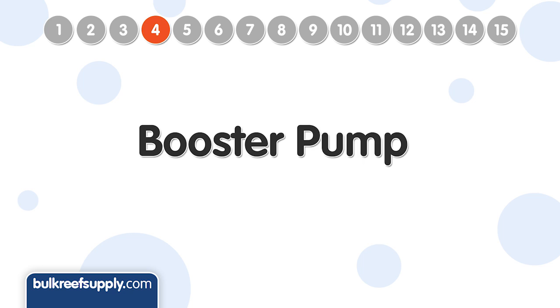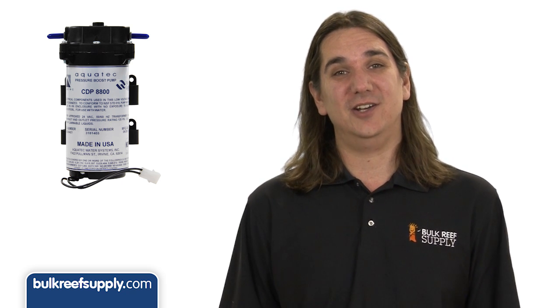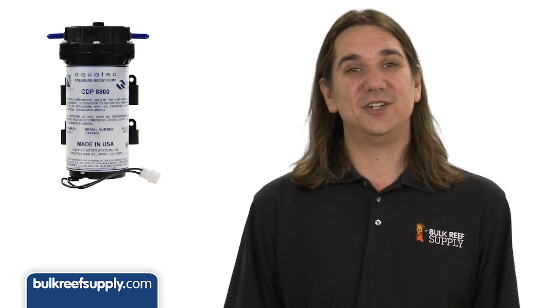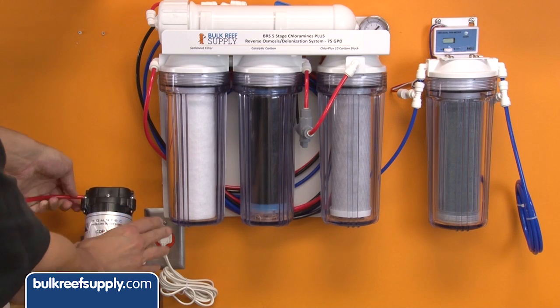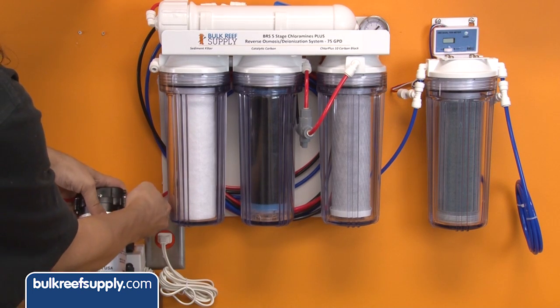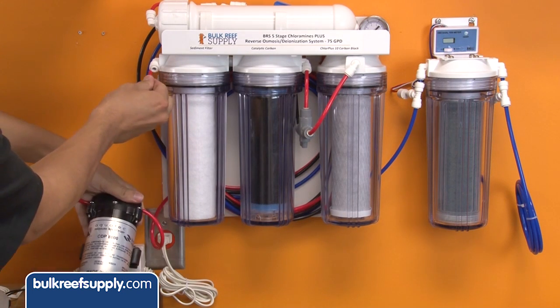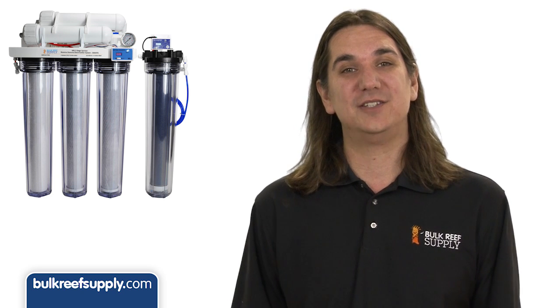Number four is a booster pump. Most people won't need one, but if your home's water pressure is lower than ideal and you want to boost performance this is the easiest way to do it. You simply put the unit before your system and it boosts your home's water pressure. Since higher pressures boost membrane performance, booster pumps are frequently used in conjunction with high flow membranes or dual membrane kits where we typically like to see 60 to 65 psi.